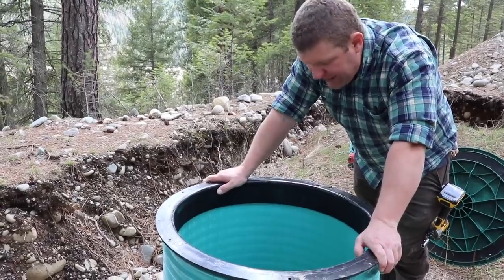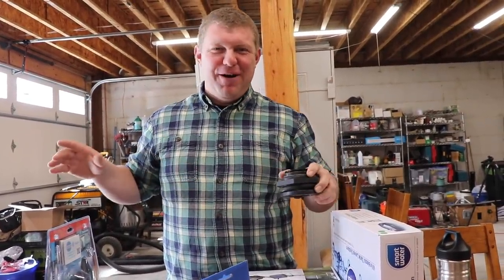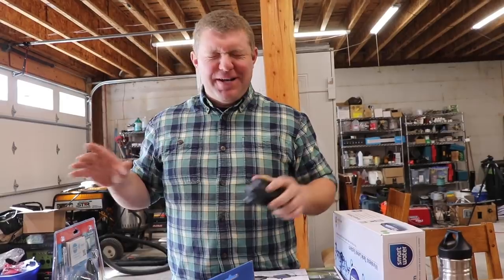Crap, we're out of water again. Guys, today is the day that we no longer have these traumatic running-out-of-water, can't-sleep-at-night-because-we're-not-sure-how-much-water-is-in-the-cisterns events.